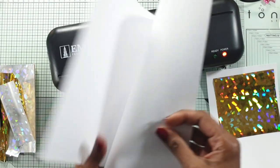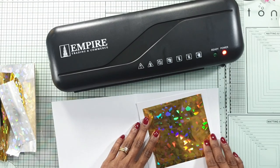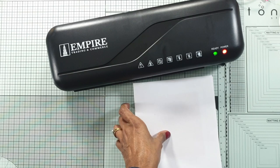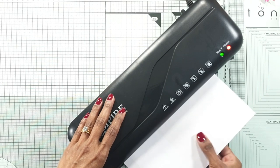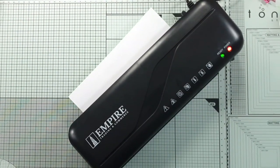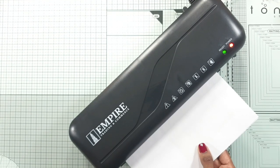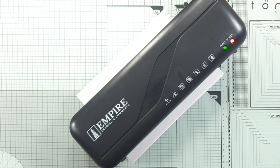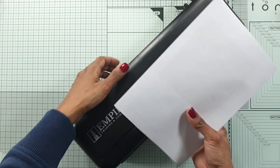I place the foil shiny side up onto the printed phrase on the card. Then I use a carrier sheet — it's a thin copier paper. I put the card and the deco foil in the carrier sheet and put it through the laminator. Make sure your laminator is ready, it's hot, and the ready light is on. I put it in at least three or four times — it depends on your laminator how hot it gets. Put it in a few times and do not give up after one or two passes.